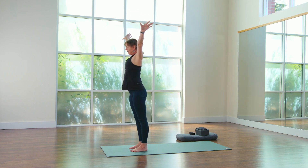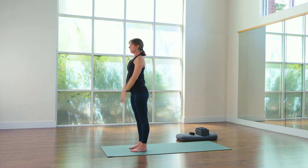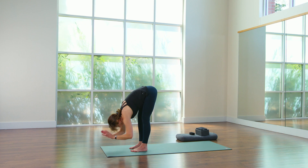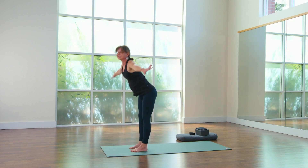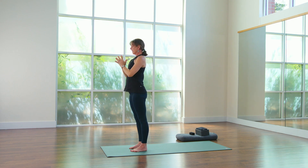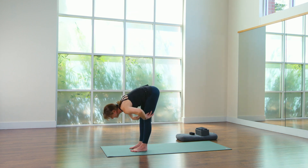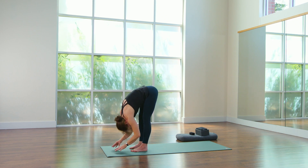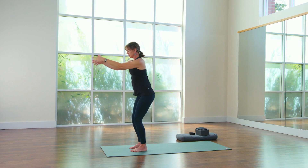Inhale, rise. Exhale, hands to prayer. Half sun salute — inhale, rise. Exhale, bow. Inhale, halfway up. Exhale, bow again. Inhale, rise. Exhale, bow. Halfway up. Forward fold. Inhale, rise again. Exhale, hands to prayer. Little chair. One more time — pulse. Five, four, three, two, one. Inhale, rise. Exhale, come back to chair. Inhale, rise. Exhale, back to chair.